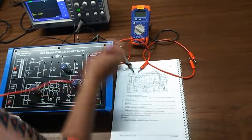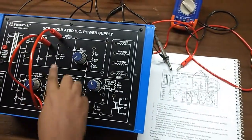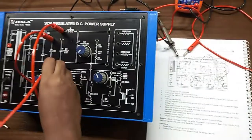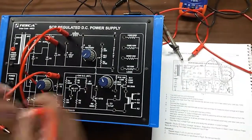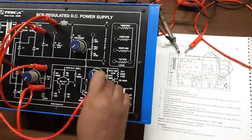First, we will connect this point and this point — diode D3 — and then we will connect A and Z. After that we will connect this point T and Q.